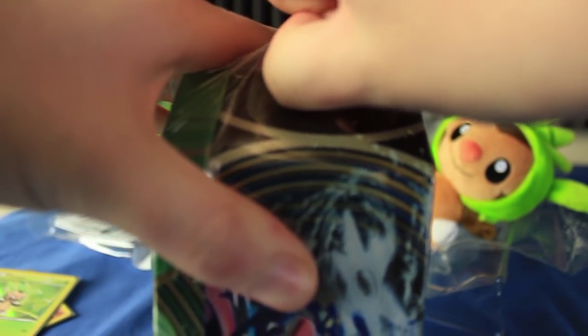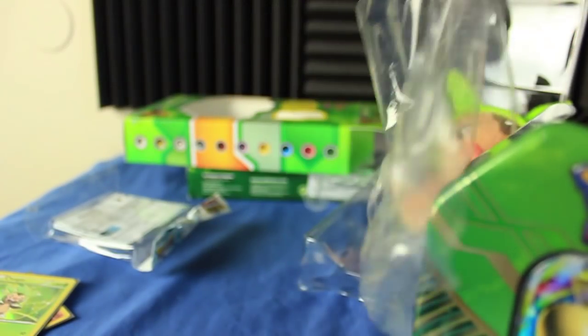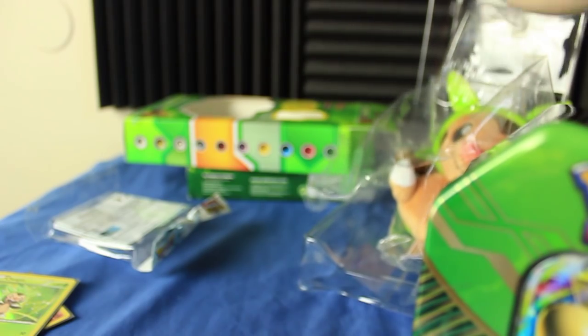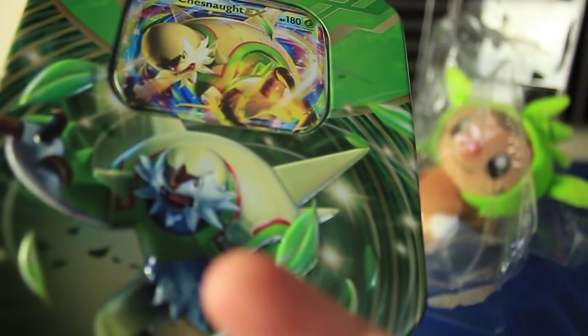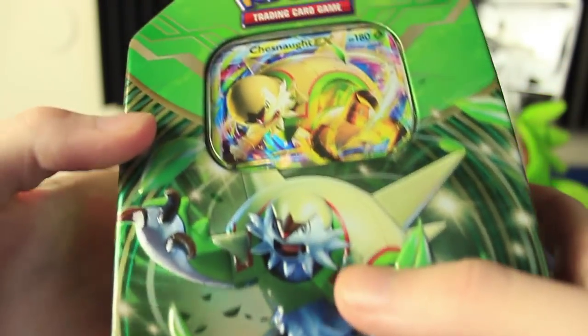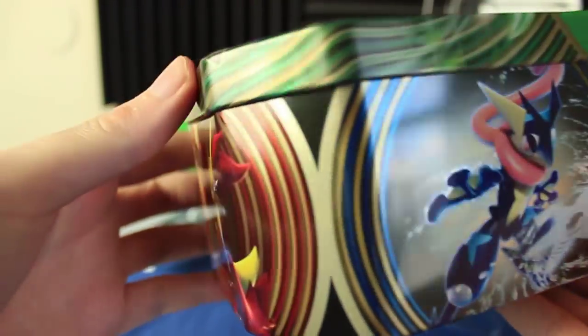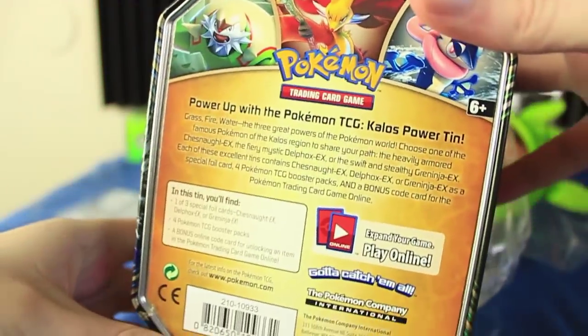One thing that kind of sucks is all of the tins in this set — I ordered them all at the same time — they actually got dented a little bit in shipping. Let me pop this open. So let's take a look at the tin itself. There's Chespin. All these tins have this part elevated, so it's actually got some depth to it, which is pretty cool. I'm pretty sure all these different tins are going to have all the same art.